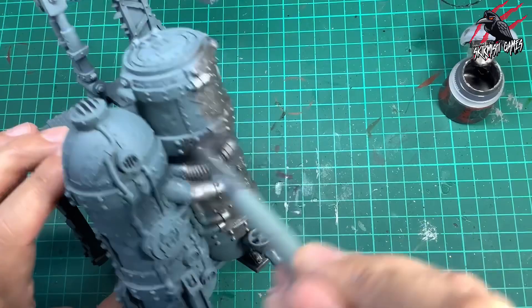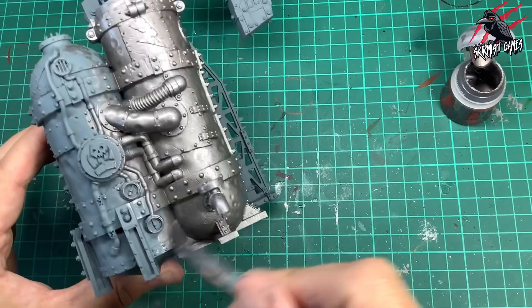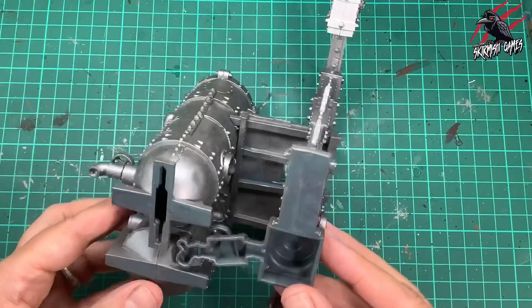If you can get the Lead Belcher spray then this is going to cut out this whole step for you and you'll be able to get the same — probably a better — covering with the spray paint. But if you can't, don't worry; you'll still be able to do all the techniques in this video however you prime your model. And there we go, there's the piece all primed and ready to start painting.